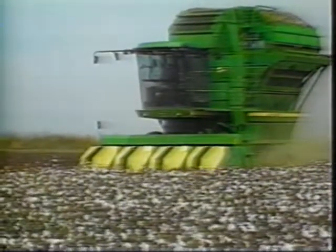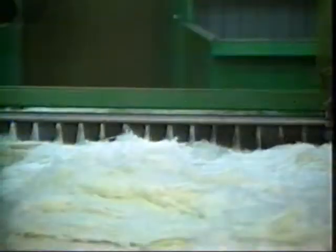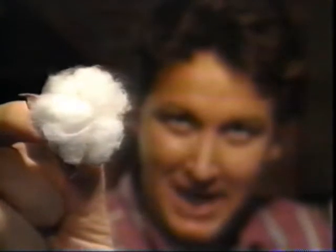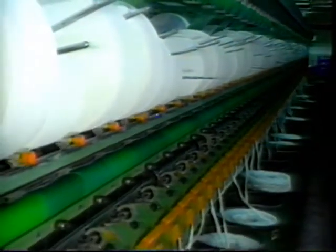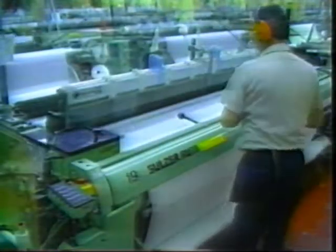Now, cotton shrinks for a different reason. It still involves the fibers, but with cotton, the shrinking has more to do with how the fabric is made rather than how it's washed. This is what cotton looks like right out of the field — lots of little fibers all curled up in a ball. And if they had a choice, that's how they'd stay. But to make fabric, the cotton fibers have to be stretched and twisted together to make yarn. Then the yarns are stretched and woven together to produce the fabric, and it's this stretched fabric that eventually becomes your clothes.